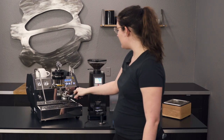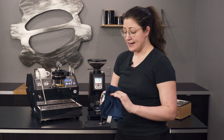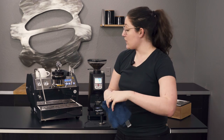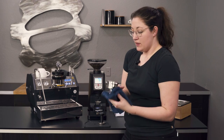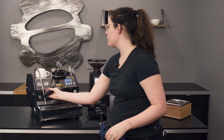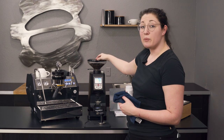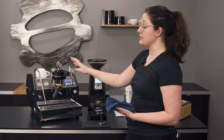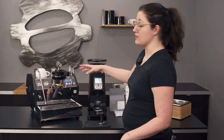I've set this up with the Atom 75 grinder, which is really nice and an important part of having a high-quality machine like the GS3. The Atom 75 is one of the higher-end grinders we sell — 75 millimeter burrs, infinite adjustment. You want a really nice grinder with a machine like this to get the best results possible.